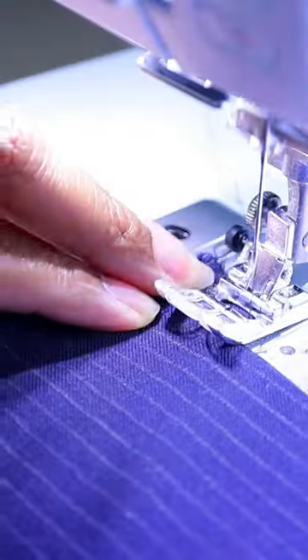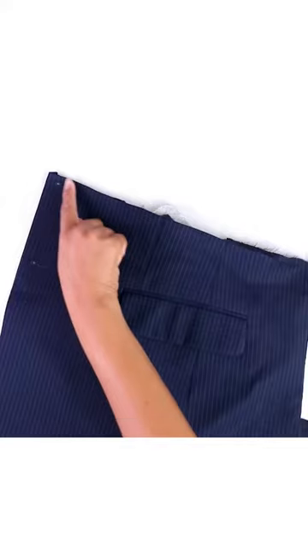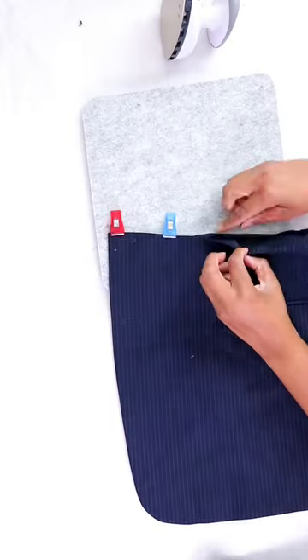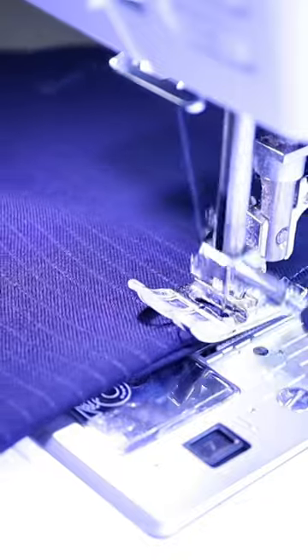Clip the corners, turn it right side out, and iron it flat. Then I'll top stitch right along the edge. Now I'll finish the top edge by folding each layer inside, iron it to set it, and add a top stitch to close it.